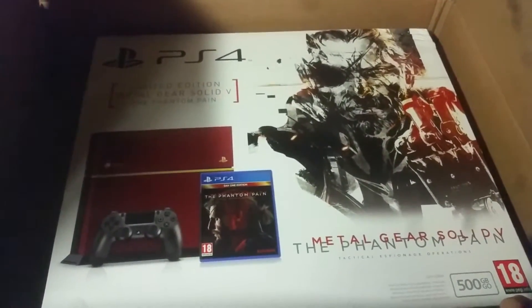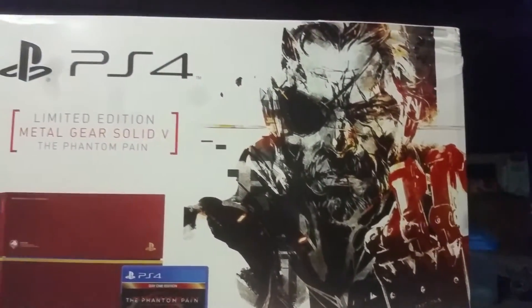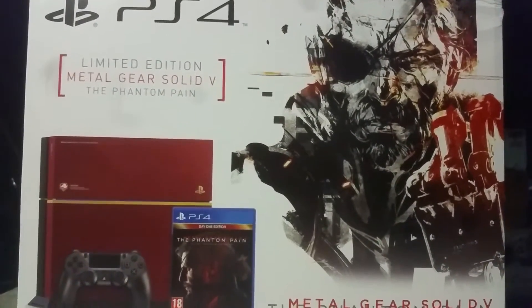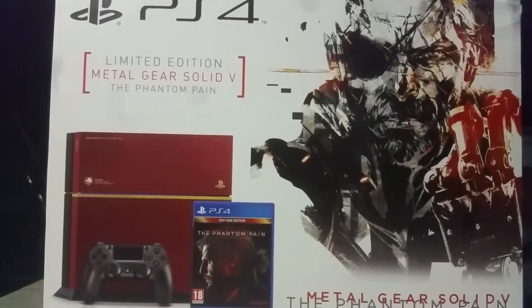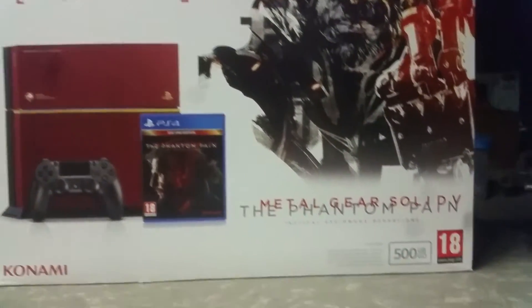Let me just get this out the box and give you guys a look. As you can see we got the Metal Gear box art right there which made it unique. I was going to get the Japanese one but the Japanese box had just a normal box and it didn't look cool. So this is from Europe. It cost me a little bit more but it was worth it.